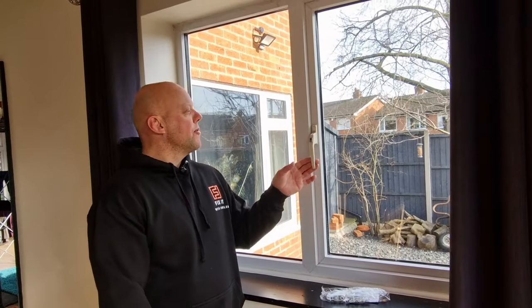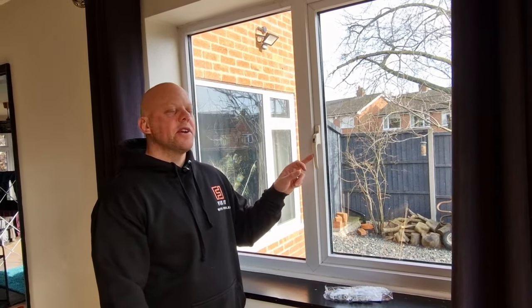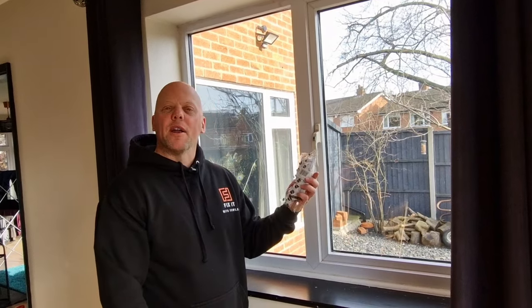Do you want to replace a broken or old window handle? Well today on Fixing with Fowler I'm going to show you a short two minute video on how to replace this handle with a brand new one.